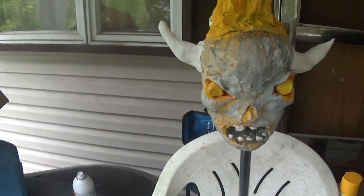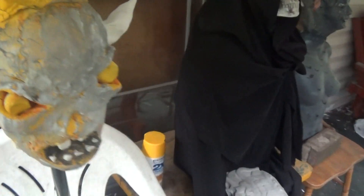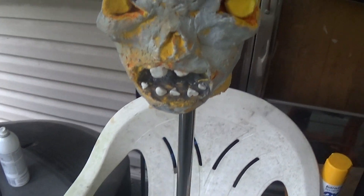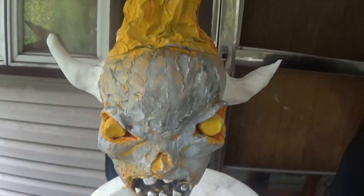Hey guys, Jeremy Adie Smith here again, coming through with whole new ideas for my Halloween props this year 2024. This is the very first one I'm going to show you right now — this is the Lost Soul from Doom, classic Doom.